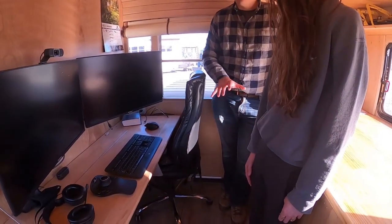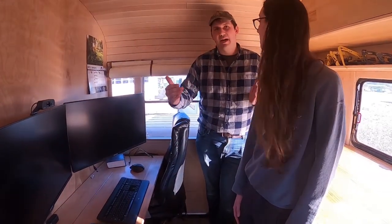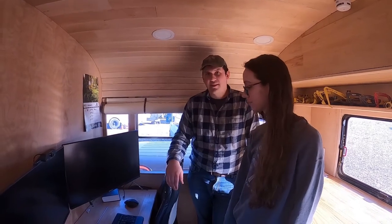Underneath where I'm at, we have a deep freeze — just an apartment-sized deep freeze. We have an insulated box that's kind of offset from the engine bay, and it's our overflow — we can throw whatever we need in there and it keeps really nice.